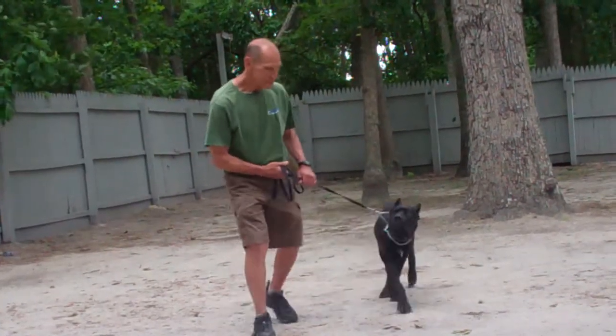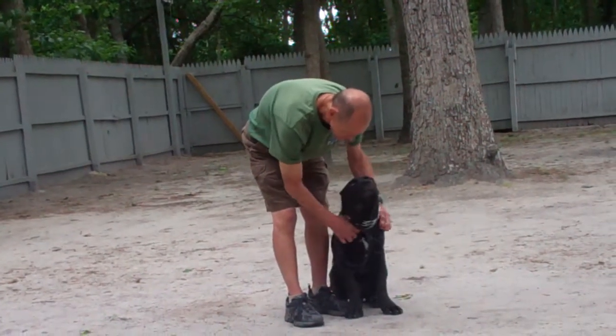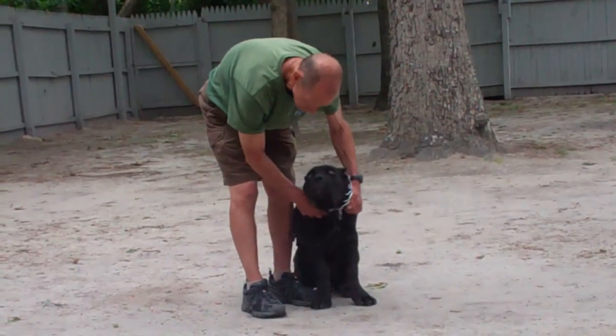We've demonstrated all the obedience commands that Luca has learned here at school. It's been a pleasure working with Luca, and we thank you again for choosing Williams Dog Training Company as your personal dog trainer.